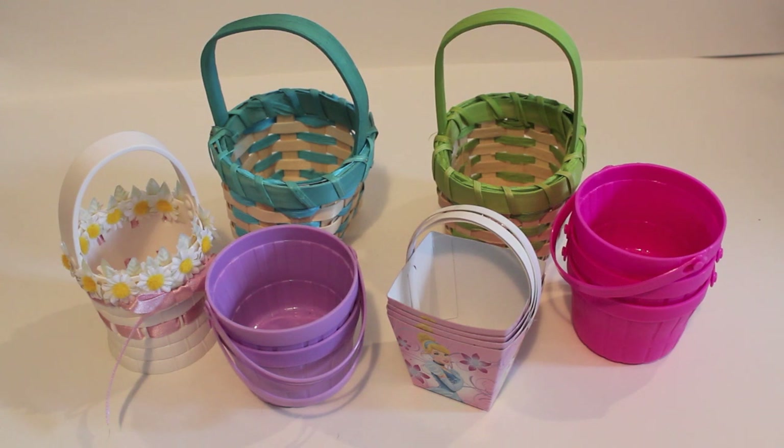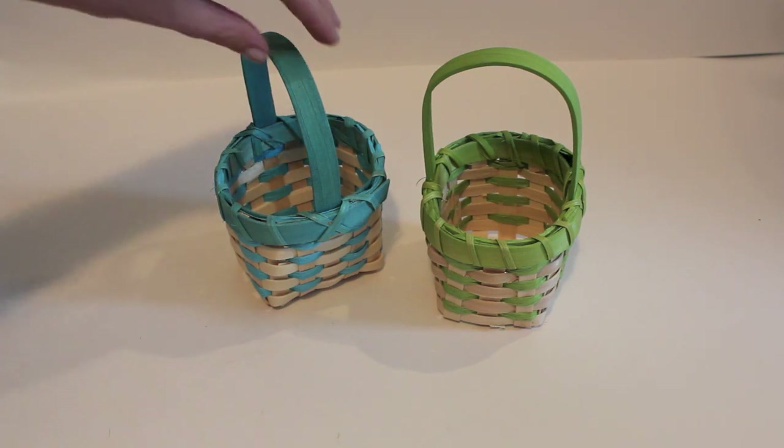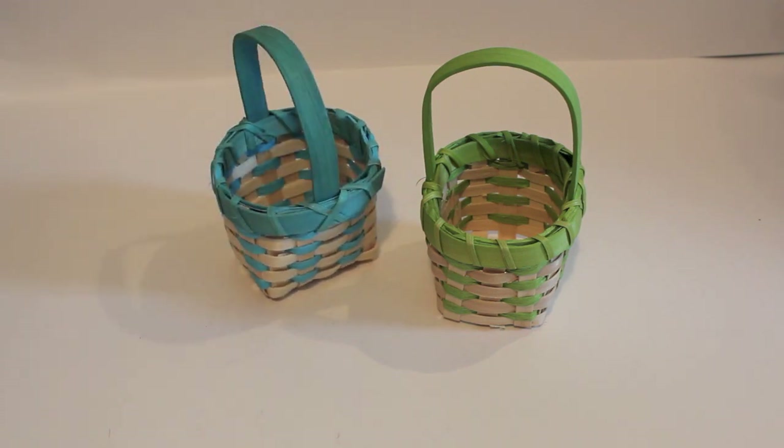The first things you'll be needing is Easter baskets to be the base of your Easter basket, and here are some that I found. These two baskets were purchased from World Market, which is a store in the USA, and they make the perfect size baskets and came in a variety of colors.